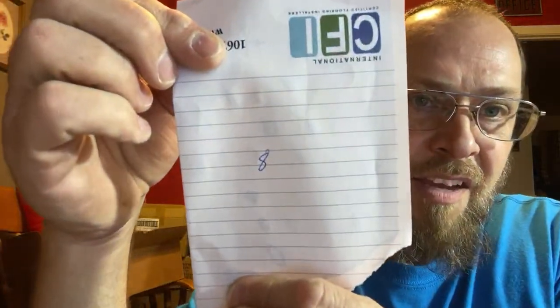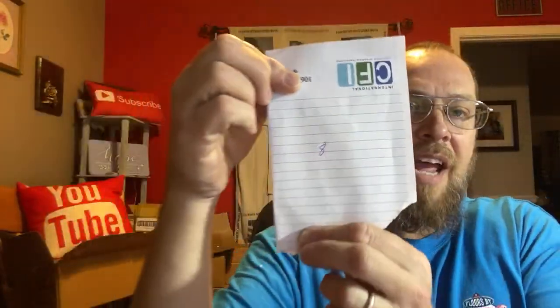Whoever gets it — someone got it already right there. It was number eight. Thank you, Bobby. I appreciate that, buddy. So number eight was it, and it was like one of the first numbers picked.